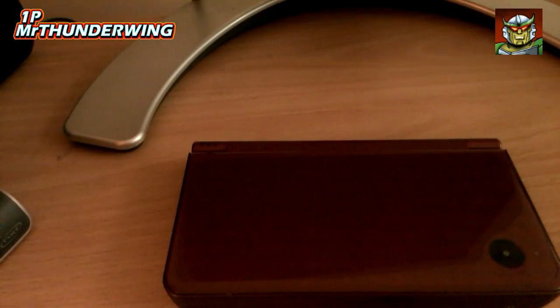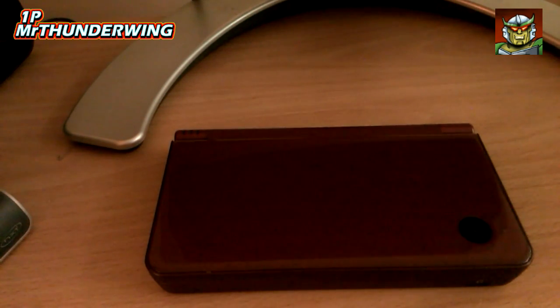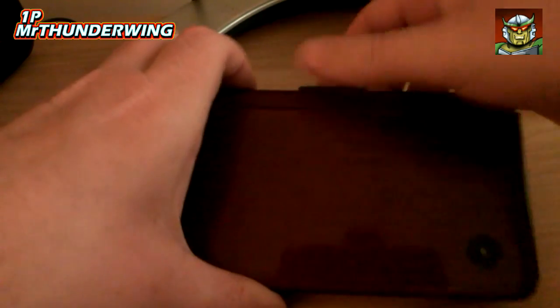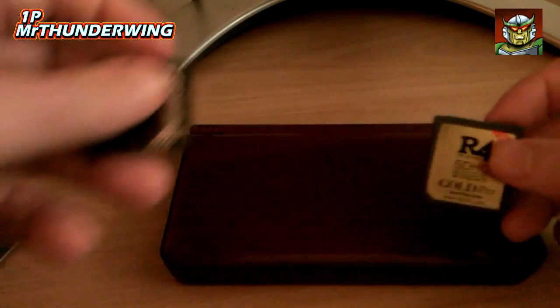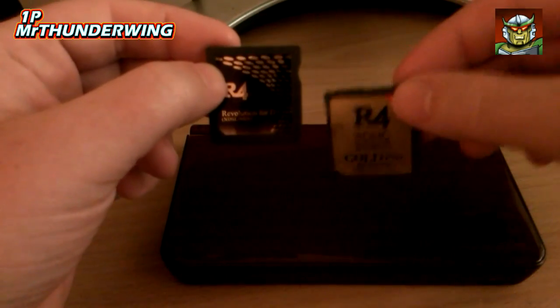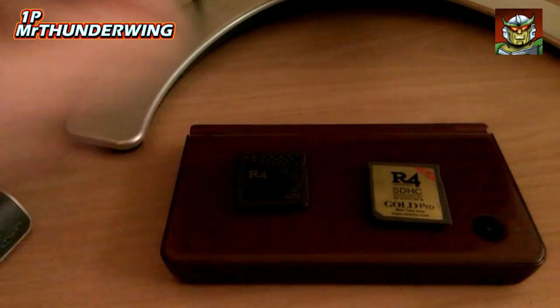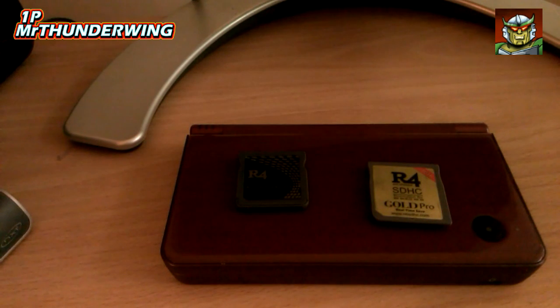Luckily, the DSi does not have this problem — the D-pad on it is absolutely brilliant, perfect for shoot em ups. For games like Thunder Force 4, Thunder Force 3, and Truxton, it's a brilliant D-pad. If you're having problems with your DS Lite, I'd definitely recommend upgrading to one of these. Because I bought it second hand on eBay, it really didn't cost much — about £30. If you do get one, just remember you might need to get one of these R4 cards, particularly if your firmware has been updated. I hope you found this video useful. I've been Mr. Thunderwing — take care, everybody.